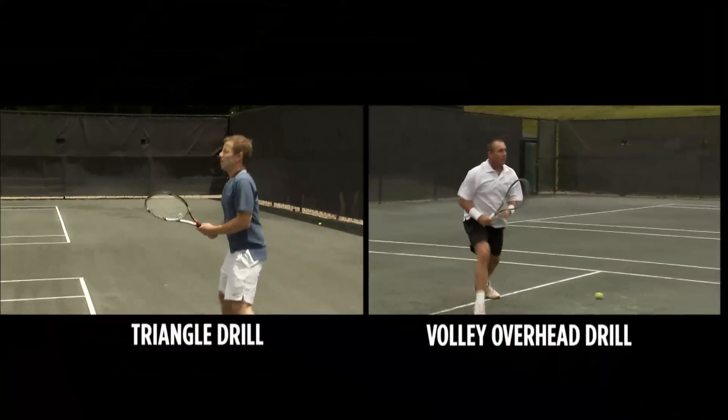I think a couple of the drills we should demonstrate. One of them is the triangle and the other one is the volley overhead drill. Okay, let's see how that goes.